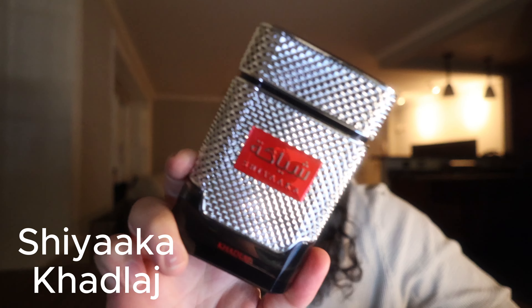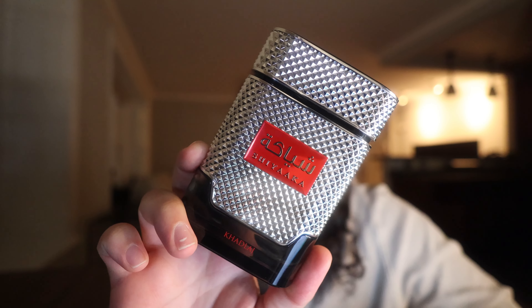What's up guys, in this video I'm going to be doing a review on a fragrance I got pretty recently. This is going to be Chiaka by Catelage Perfumes — this is a clone of Amouage Reflection Man.